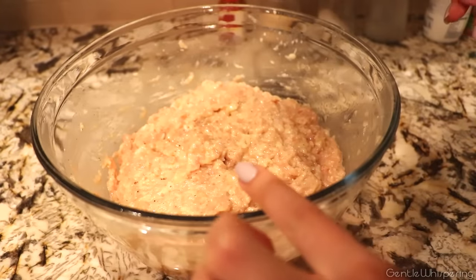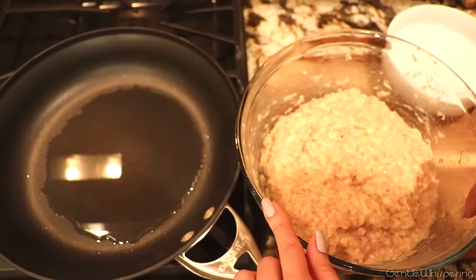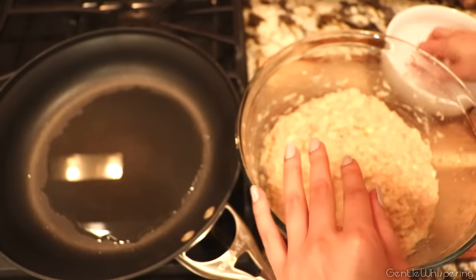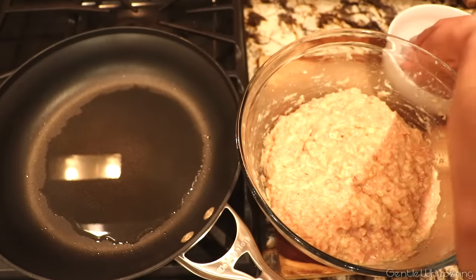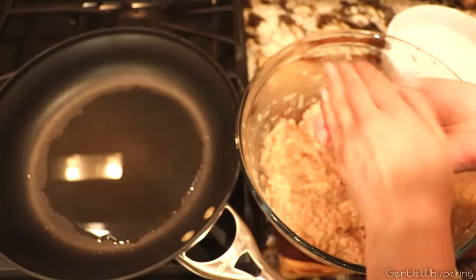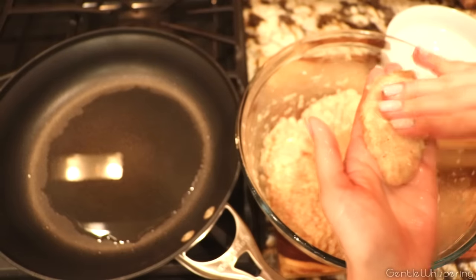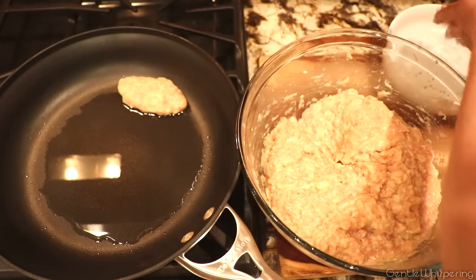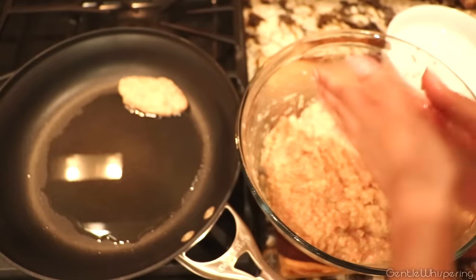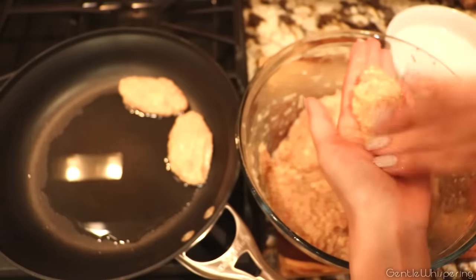Our chicken patties are ready to be formed and fried. On a well-oiled warm pan, we're going to start putting our chicken patties. If you've ever worked with ground meat, it gets stuck to your fingers very easily. What my grandmother taught me is having a little bowl of water next to you and just wetting your fingers in between. Take an amount like this, roll them between your fingers, and lay it onto the pan. You can make them as big or as small as you wish — flat and round like big dollar shapes.